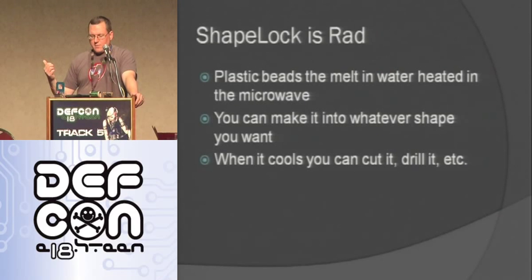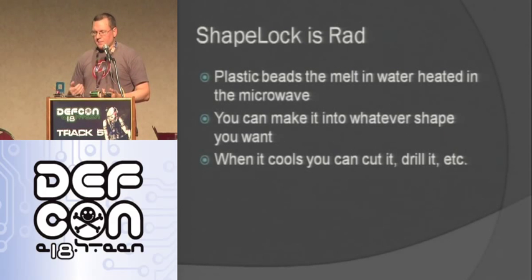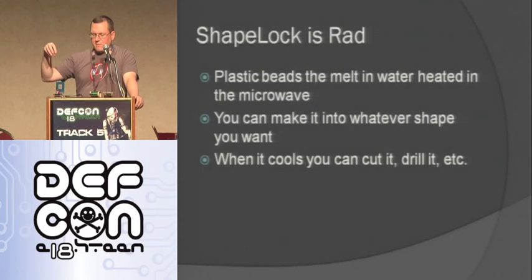One thing to say about that plastic stuff — it's called shape lock and it's rad. Basically these little plastic beads: you get water, heat it up in the microwave or something like that, and then you can make it into any shape you want until it cools down. It's really pliable, and as soon as it cools down it gets really hard. You can drill it, cut it, and do whatever you want. For this project I needed a piece that fit over the lock and over the stepper shaft and lock dial, and I didn't know where to get anything like that, so I just made it with this stuff and it worked really well.